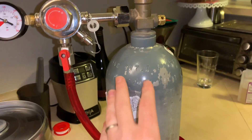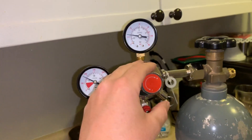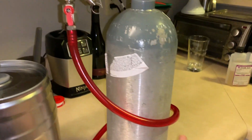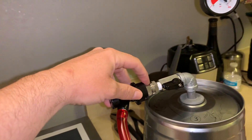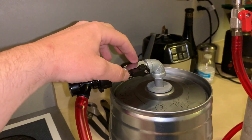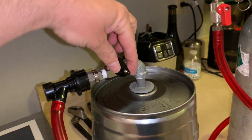Starting here with the CO2 tank, then we've got our CO2 regulator and our gas line. The red line here goes up into a ball lock. This is a ball post.